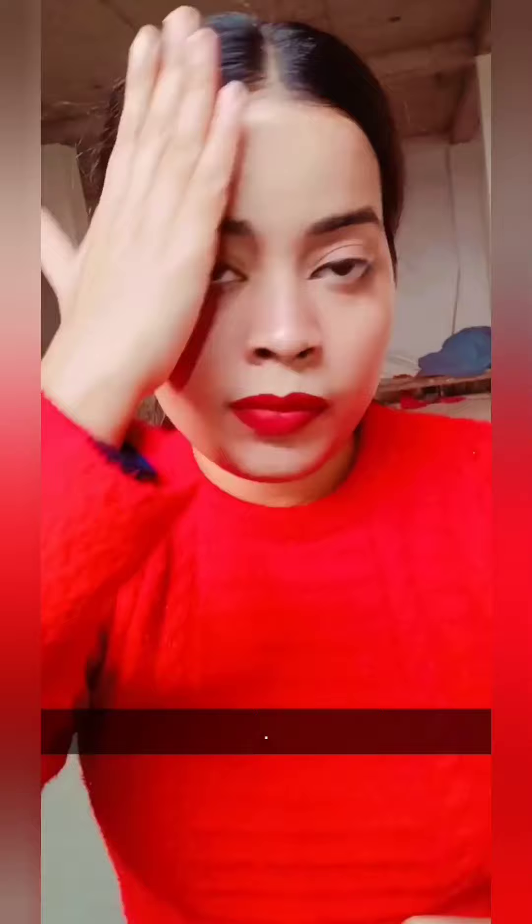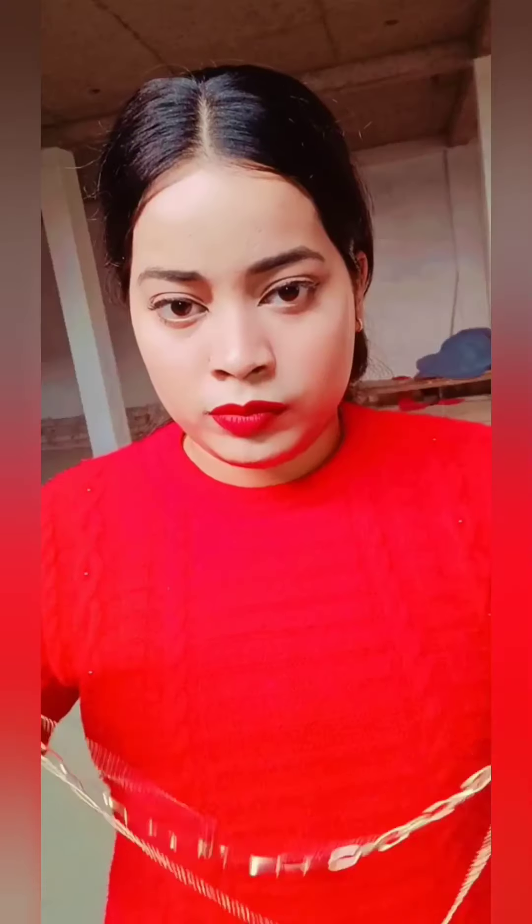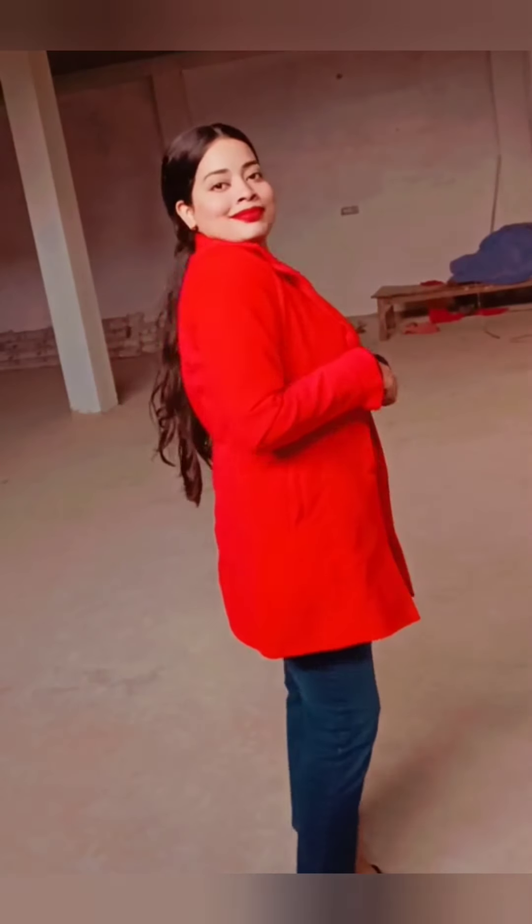I applied blush as much as I like — she had applied a bit more, you can adjust to your preference. For the hair, she had a middle-part bun, and in one look she had it open as well, so I made a half bun.